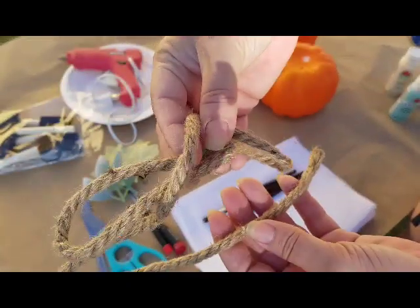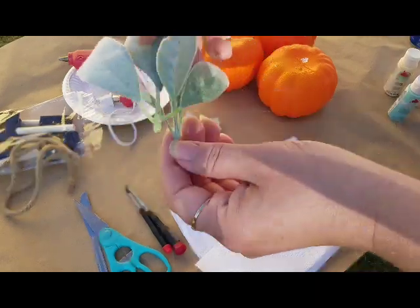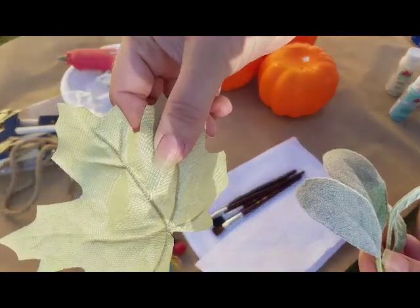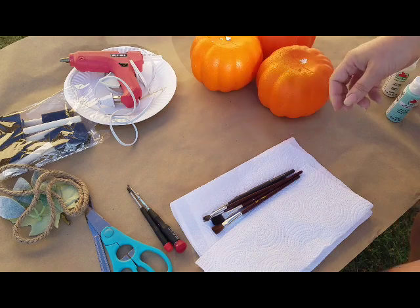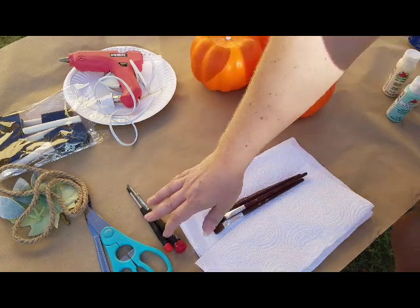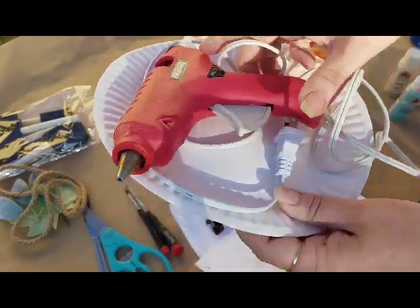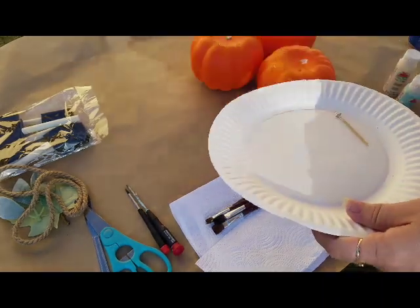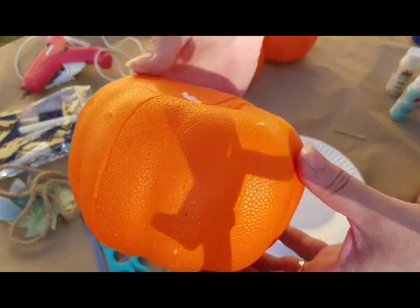Some nautical rope I got from the Dollar Tree. I've got a little bit of Lamb's Ear and a leaf. You can use whatever you want on the topper. You're gonna need your glue gun, glue sticks, a few paper plates for the paint, and the three Styrofoam pumpkins from the Dollar Tree.